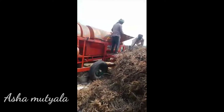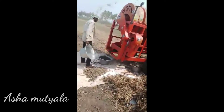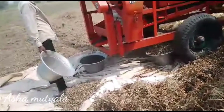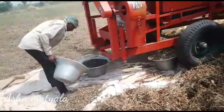You have to separate this and use this machine. So this is my first time. This is a slow process.